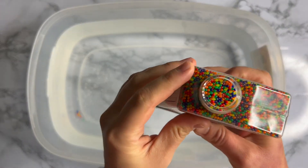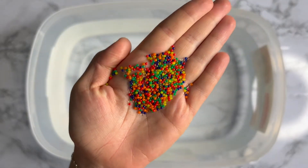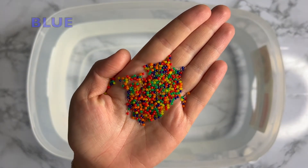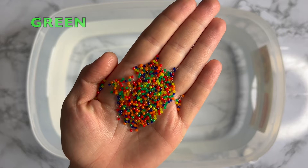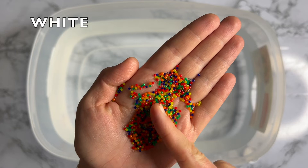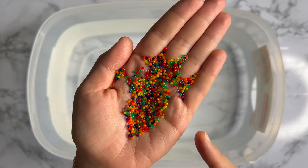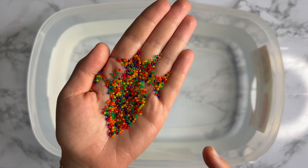We have some water beads — they are so fun! You can do so many things with them. But first I'm going to show you how they will expand. We will add them into the water and wait until they become big and absorb all the water. It may take a lot of hours, but I'm going to show you after each hour how they will be. Let's get started! They are so colorful — I see blue, green, red, orange, yellow, and some white ones. They are so small and tiny. Let's see how this will work for us!